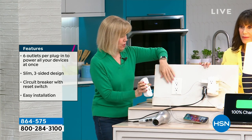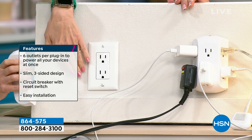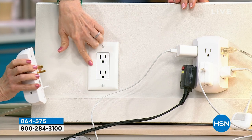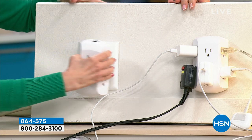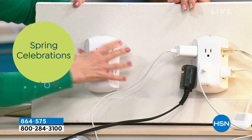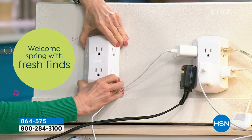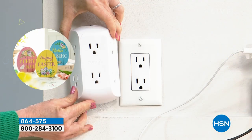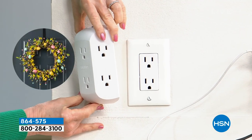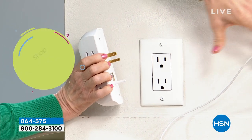Installation is so easy — you don't have to have a screwdriver. If it's a standard duplex outlet, which is what everyone has in their home, you just take this, no screwdriver needed, you don't have to undo anything, and you just plug it in. That's it. It's about the same size — a little bit bigger than the outlet, a little bit wider. And the way it's designed, you can have your plugs here.